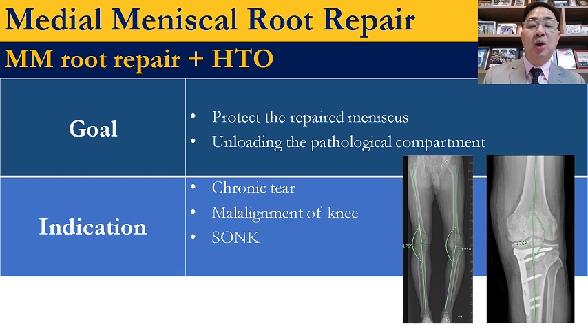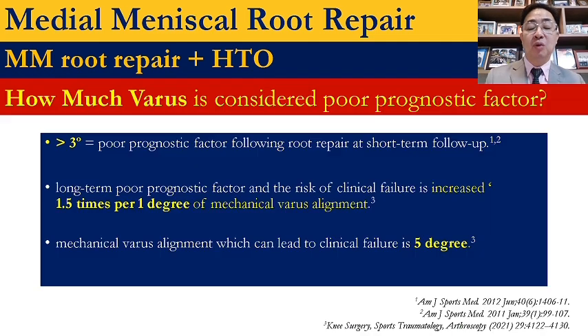When osteotomy comes into place, it is another tool to improve the outcome, because it can protect the repaired meniscus and unload the pathologic compartment for pain relief. Indication for osteotomy is chronic tear with varus alignment, high BMI patients, and combined with osteonecrosis. Varus alignment is a poor prognostic factor, so always consider osteotomy if there is more than 3 to 5 degrees of varus alignment.